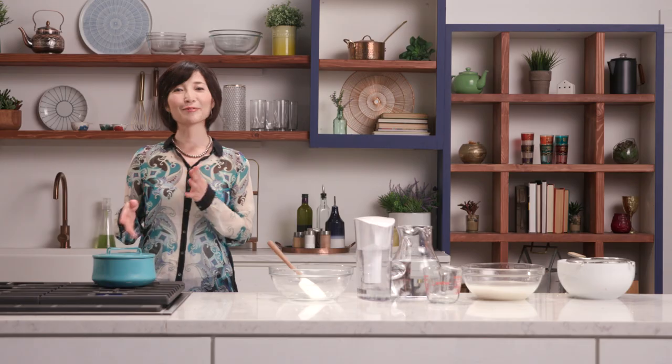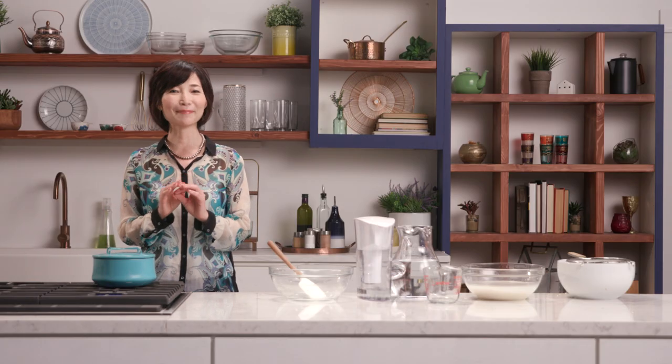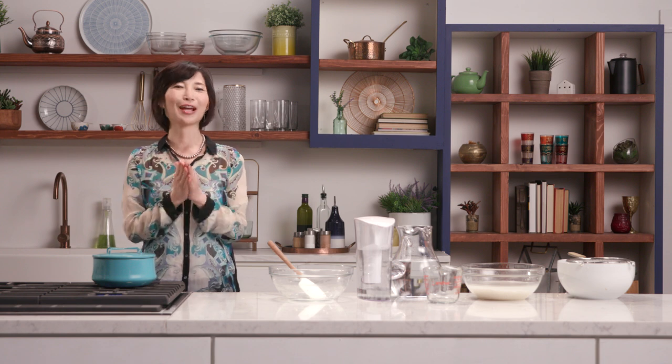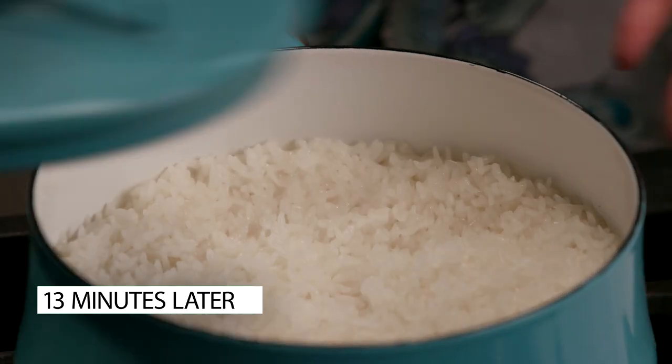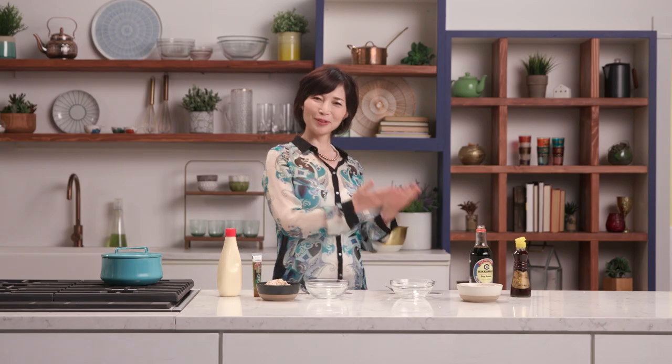And once the water comes to a boil, you turn the heat to low and cook for 13 minutes. Then you would have perfect Japanese rice. Now we're going to let it cool just as it is. Next, I'm going to show you how to make two kinds of fillings for onigiri: tuna wasabi mayonnaise and bonito flakes.